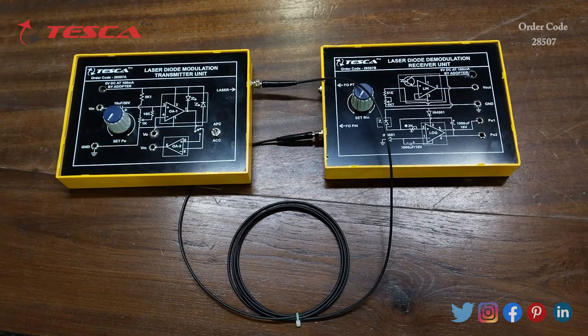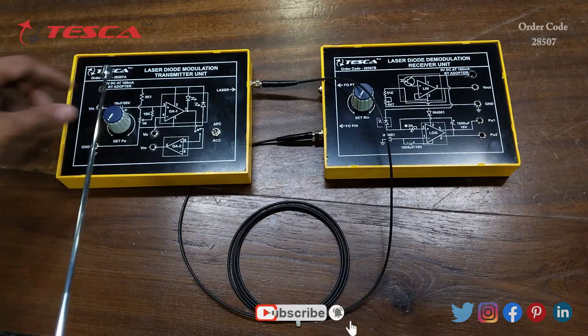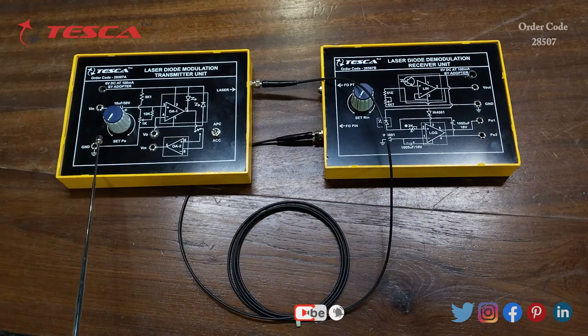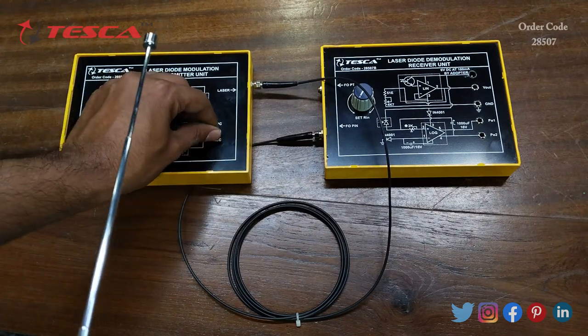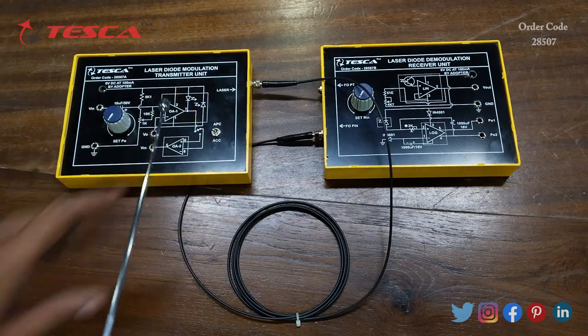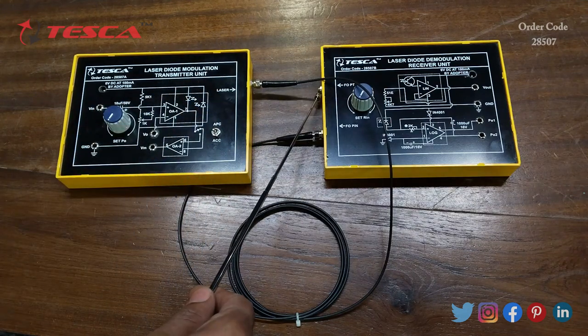This is the laser diode modulation transmitter unit and this is the laser diode demodulation receiver unit. In the transmitter unit there is a SATPO port, a VIN port, a ground port, a VO port, a VM port, and a switch for switching to APC and ACC mode.